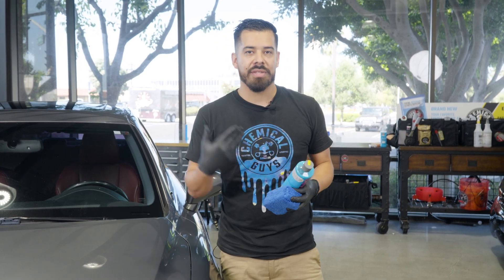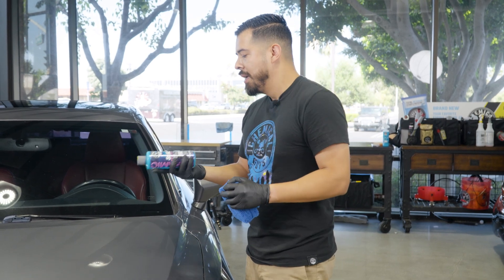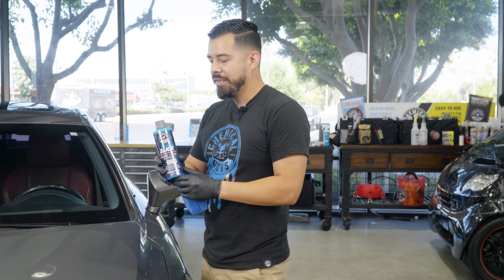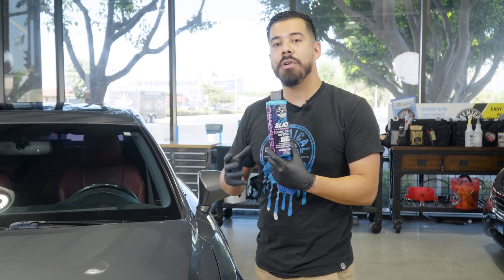Ceramics are designed to harden on the surface. So the last thing that you want is for the ceramic to dry on you before you get to apply it. Hydra Slick is a ceramic coating hyperwax. Basically, we've combined the properties of a ceramic coating with the familiarity of a traditional carnauba wax.